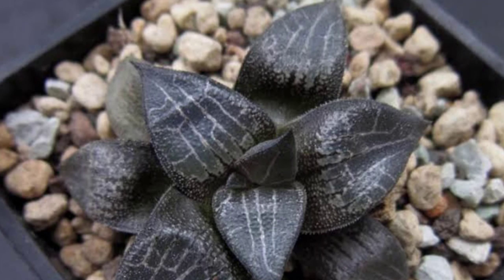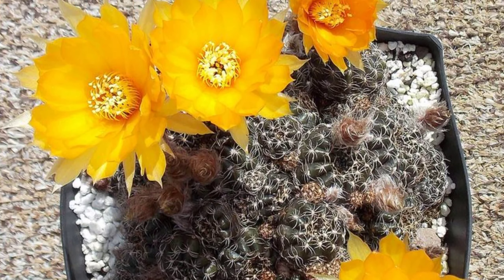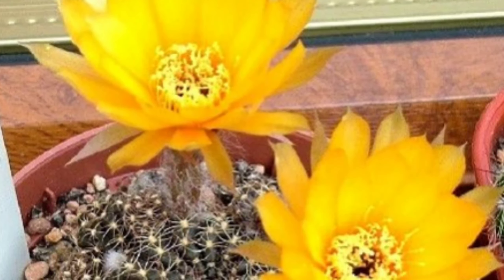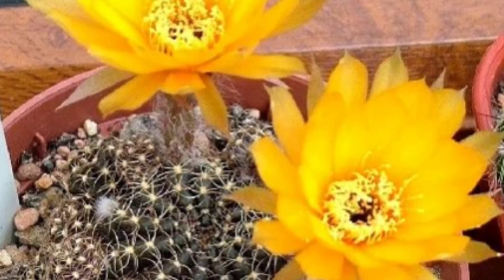Echinopsis ancistrophora arachnacantha, or Spider Cactus, is a striking cactus known for its globular shape and long hair-like spines that give it a unique spider-like appearance. This low-maintenance plant thrives in full sun and well-drained soil. In summer it produces vibrant funnel-shaped flowers, adding a stunning touch to succulent collections and gardens.